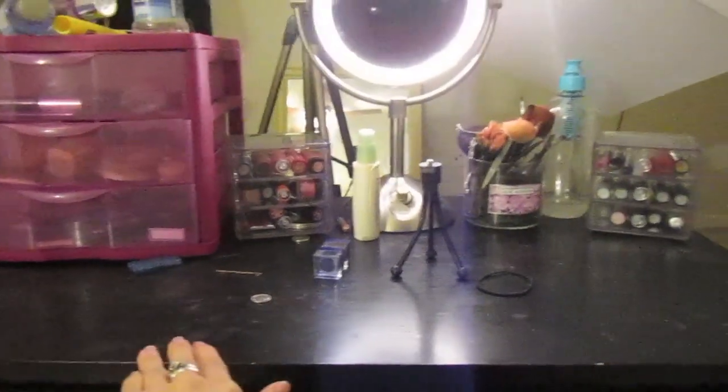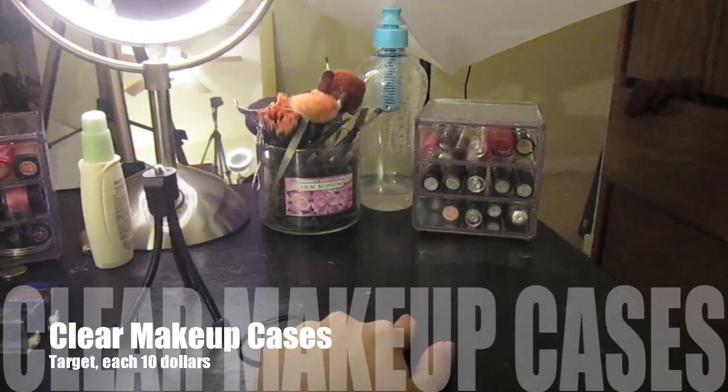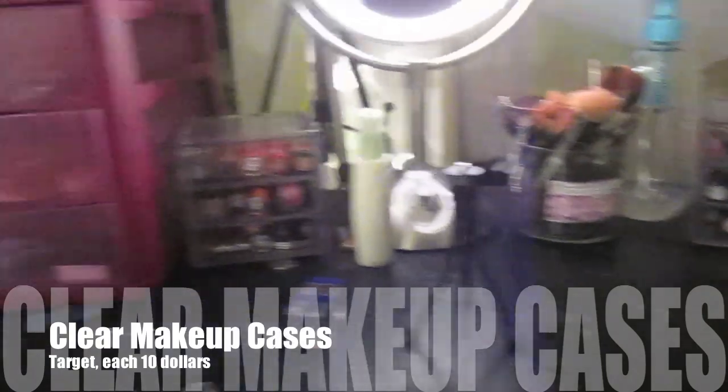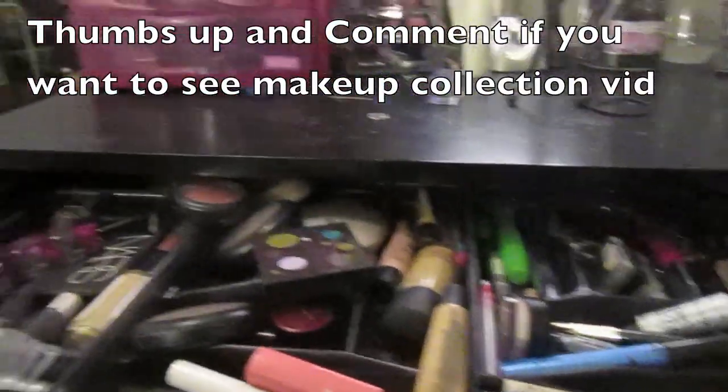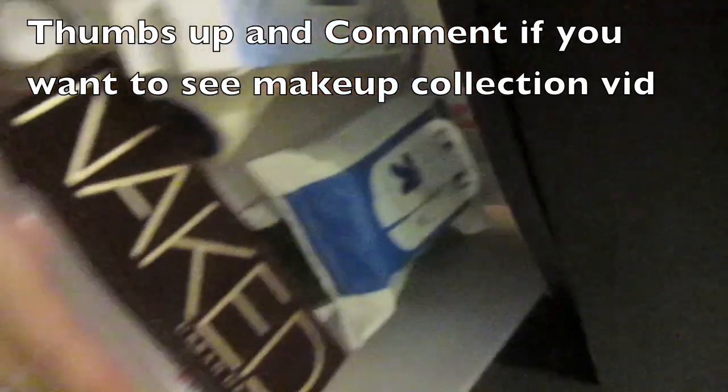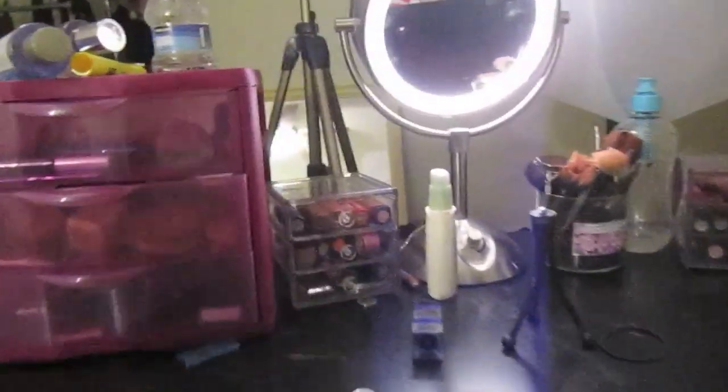Another important thing is to have a nice setting. Here is where I have my makeup collection — these are acrylic boxes from Target. I have everything set up here, a whole drawer full of stuff, another box with things like towelettes, a trash can, and another drawer with miscellaneous items. It's really good to have all your things in one place to keep yourself organized. So that's how you film and set up a beauty tutorial or any kind of makeup video — thanks for watching and have a great day!